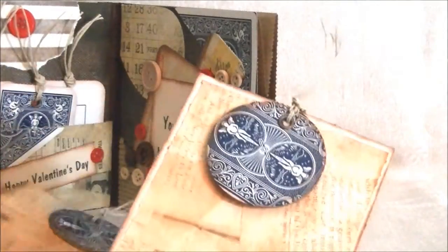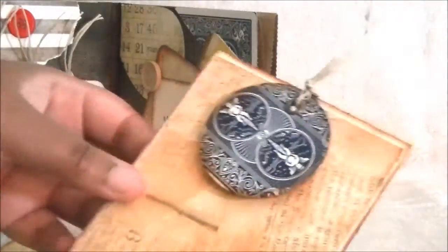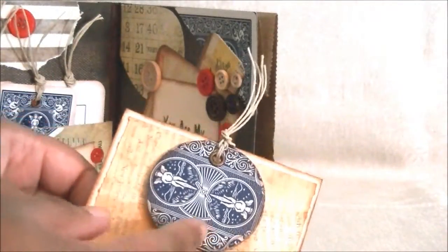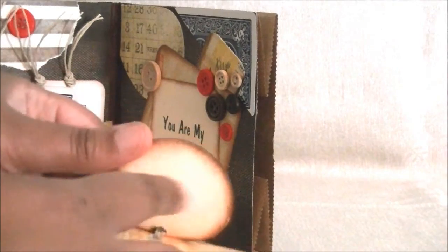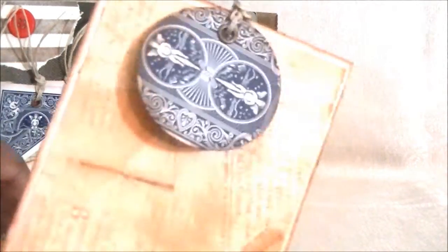In the flap here, I have two tags that I made, and they're both the same. The charm I had — I cut out a circle out of one of the cards, and I put cardstock on the back of it, so you could put a little journaling on the back if you wanted to. I made two of those.